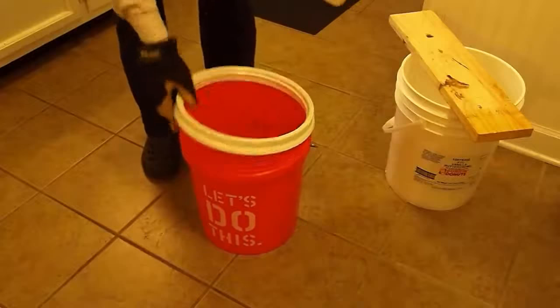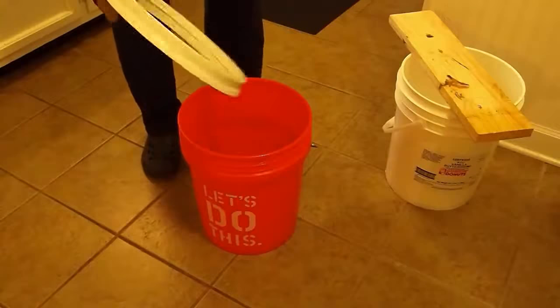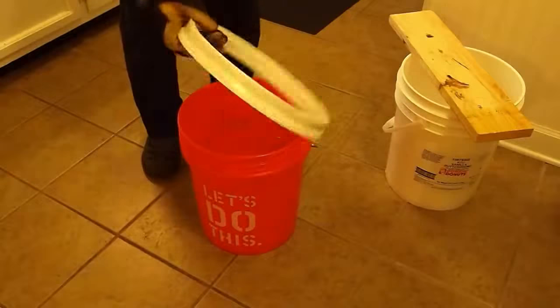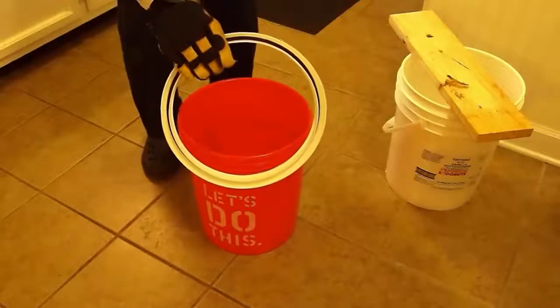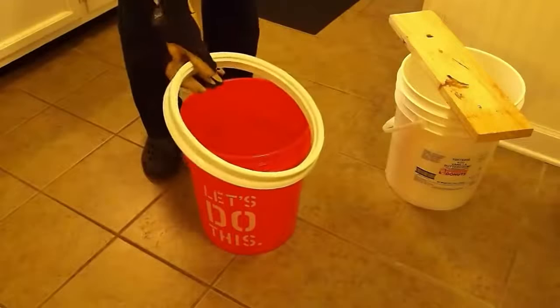Once the ring is snapped onto the bucket, it's almost impossible to remove without knowing some sort of trick. Most of the tricks and suggestions I've seen on YouTube and elsewhere cause damage to the ring, which is not going to be good for the next bucket.